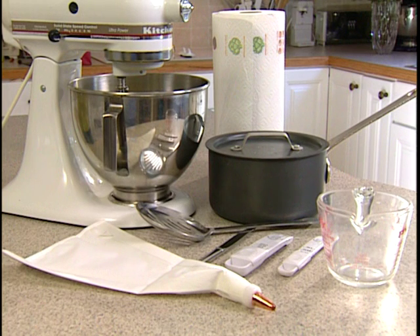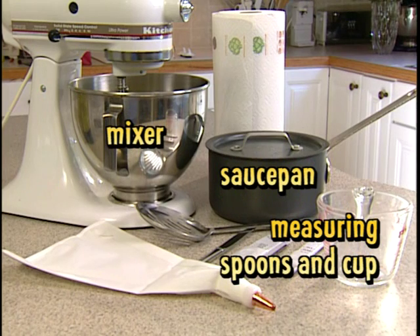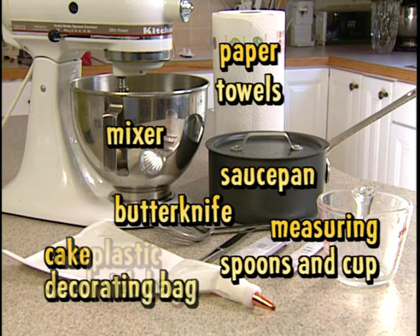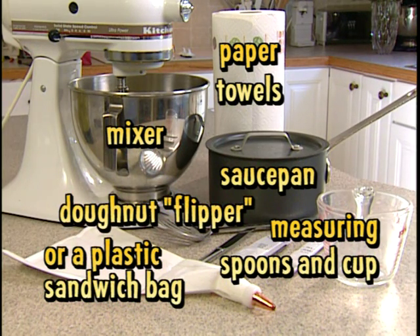And cooking utensils: a mixer, a saucepan, measuring spoons and cups, paper towels, a butter knife, a cake decorating bag — a regular plastic bag will work just as well — and something to flip the doughnuts.